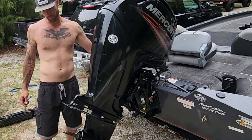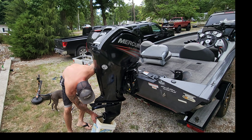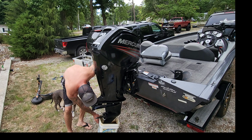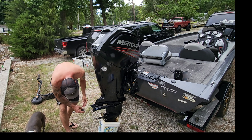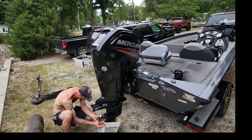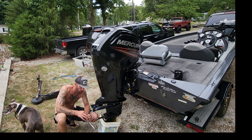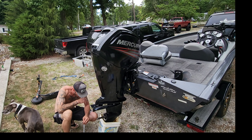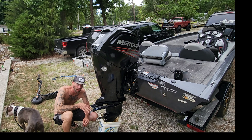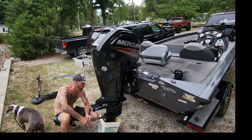Lower the motor all the way down. There's a little washer on here — good to replace that too. There's no oil coming out yet because it's air-locked in there. We're gonna take the screw out on this side and the oil should dump out.